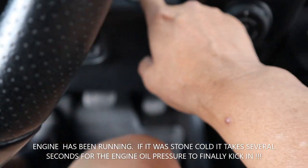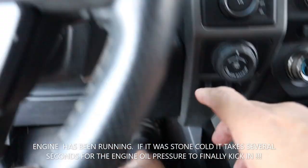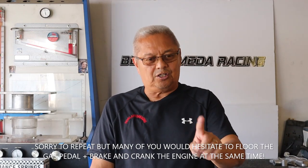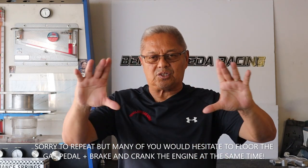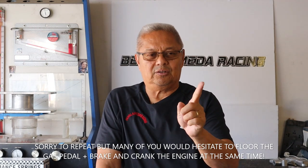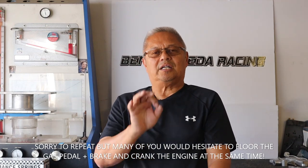Turn on the switch without stepping on the gas. Just turn on the switch. Watch that oil pressure. Step on the brake and floor the gas — and when you do this, crank it. Watch the oil pressure gauge, then let go of the gas. You turn on the ignition without stepping on the brake, because that will light up the engine real quick. Turn it on while the gauges show up on your dashboard. Then step on the brake when the gauges are showing, floor the gas pedal, crank it, and look at your oil pressure. As soon as you see the oil pressure come up, let off the gas pedal and it will start right up. Perfect priming situation on a car that's been sitting a long time.